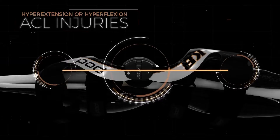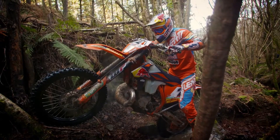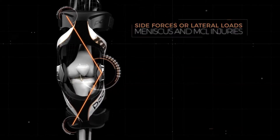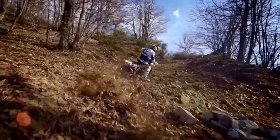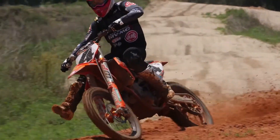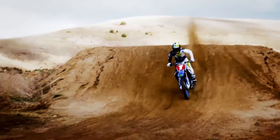Hyperextension or hyperflexion is the leading cause of ACL injuries, which occur when your leg is extended, catches an object, or when planting your foot to stabilize yourself. Side forces or lateral loads occur when the rider catches their boot or leg in a corner, a rut, or on objects, leading to meniscus and MCL injuries. Not all knee braces, however, are created equal.